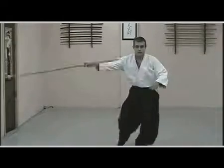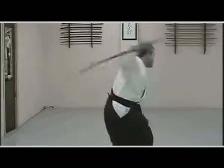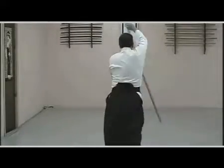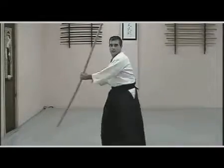In the feudal era of Japan, there were experts who conceived of diverse ways of using this instrument, making the bo a powerful and versatile weapon, so much so that they could face a samurai warrior armed with his saber and come out victorious from the confrontation.